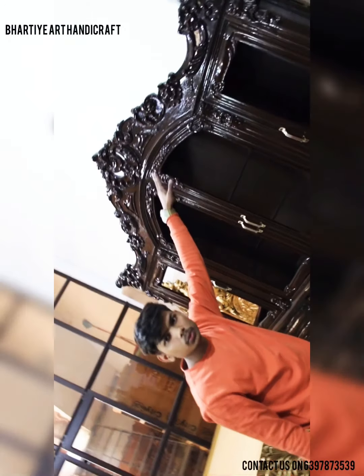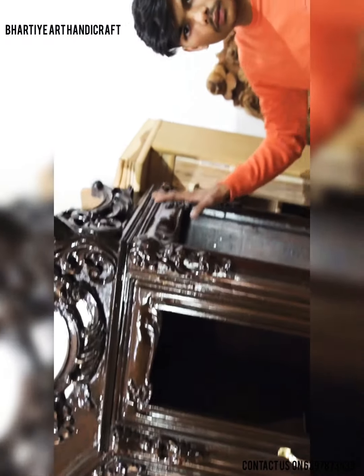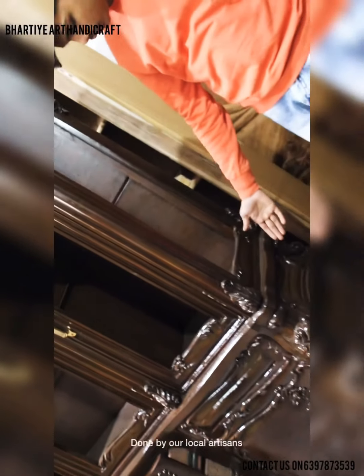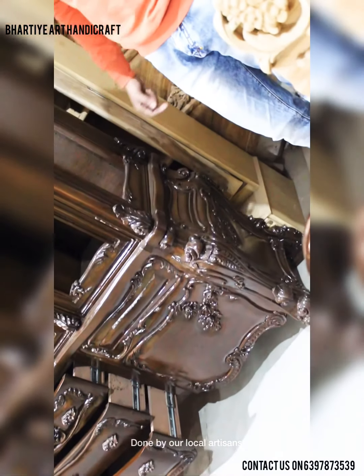This showcase is carved by our experienced artisans. You can see the very fine carving that is done. You can see the right side of this showcase is having glass, as this is a showcase, and the bottom part is having wood with carving on it.